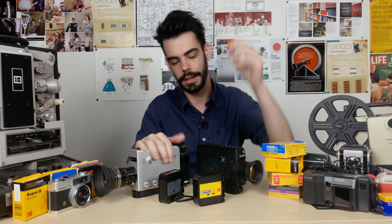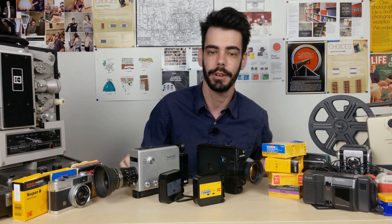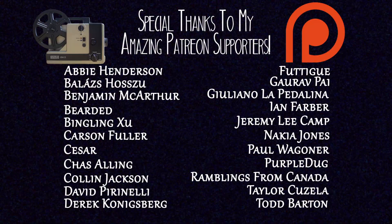Hey, thank you guys so much for watching and subscribe if you haven't done so already as I continue to try and answer questions and delve more into these different topics. And if you're at all interested in supporting the channel, you can check out the Analog Resurgence Patreon — there's a link in the description. And of course, if there are any big questions and topics you want to see me cover in the future, you can comment down below. Thank you so much for watching and I'll see you all soon.